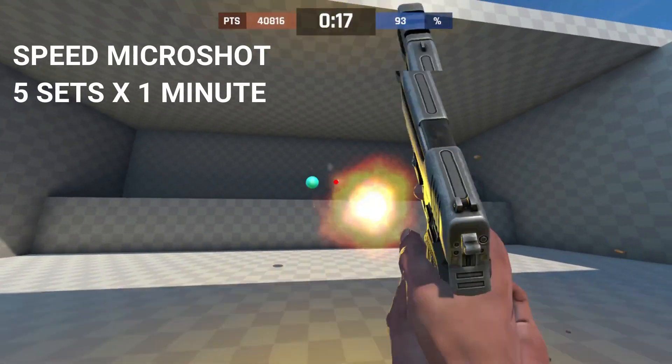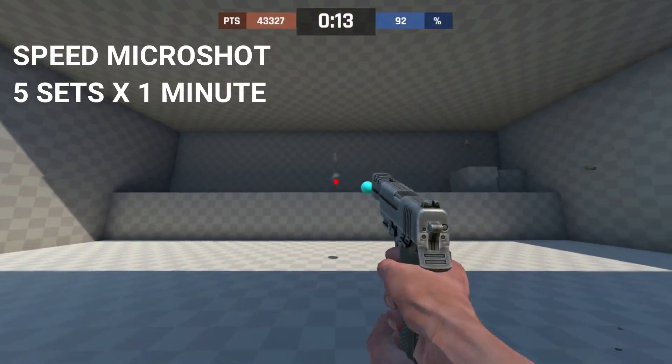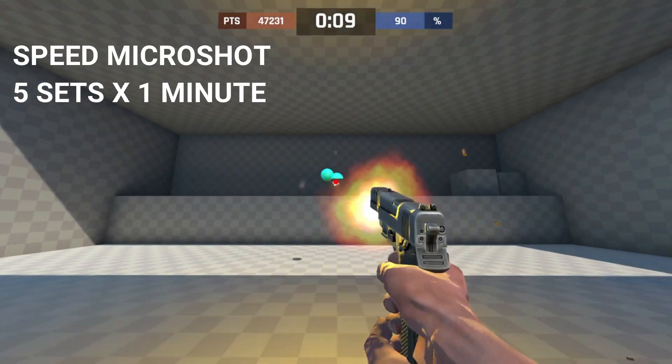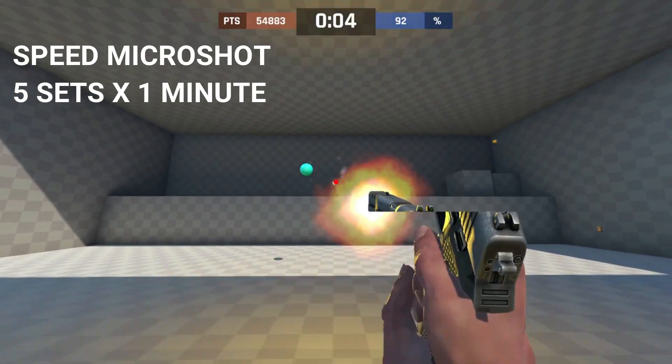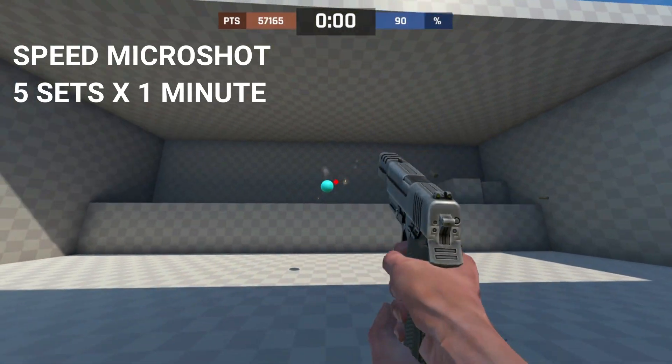If you combine Precision and Speed mode, you have a total of 20 minutes of aim work. If you want to work on both at the same time, go to the Flicking category in Aim Lab or Ultimate mode to work on speed and precision simultaneously. Adding another 10 minutes to that brings you to a total of 30 minutes of aim practice.